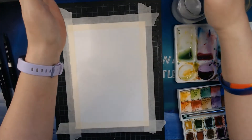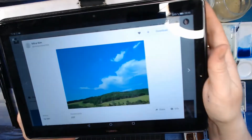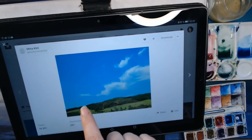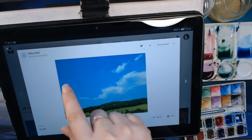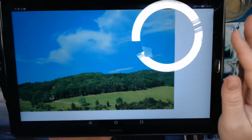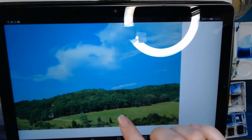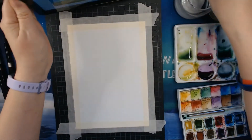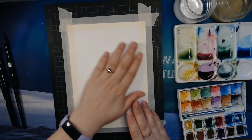We need greens and blues. We can see it is a little bit darker at the top of the sky and it gets lighter down at the bottom, so we will try to make a gradient from dark to light. The green we have here is both light and dark, and the green in between has quite a lot of yellow in it. So it's light and dark blue, light and dark green — and that's it.